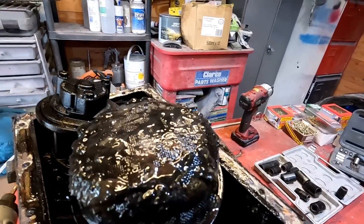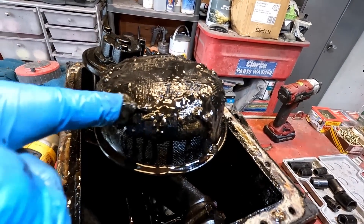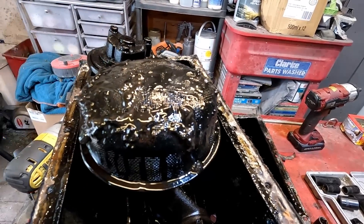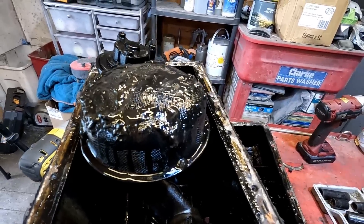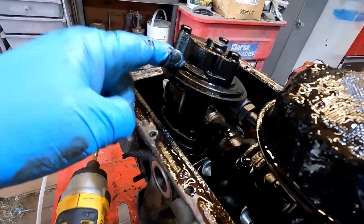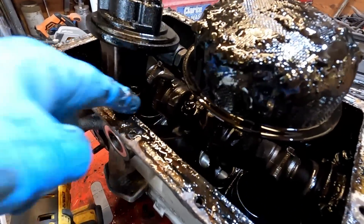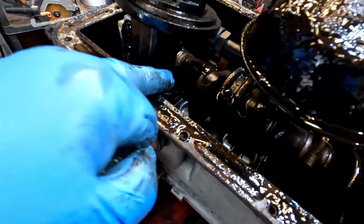And also that sludge build-up on the strainer there. I'm not sure whether or not there's oil and water mixed into that — it could have had a slight head gasket issue as well, it looks a bit creamy. I'm going to have to clean all this up. There's the oil pump — I think it's the oil pump drive off of there from the distributor.